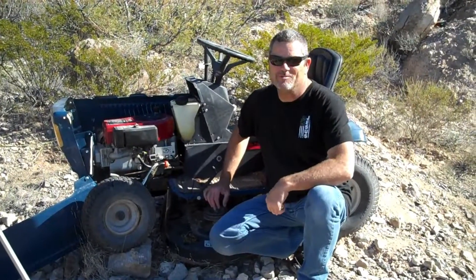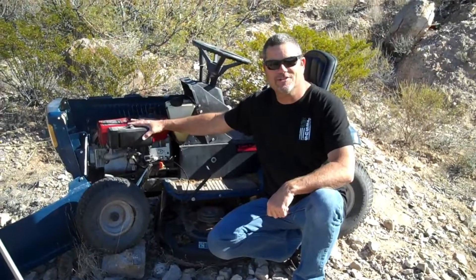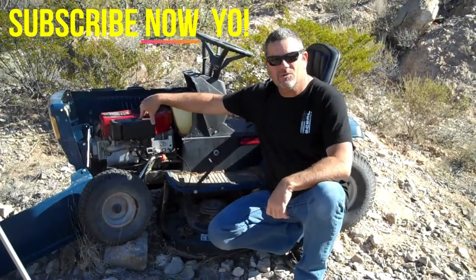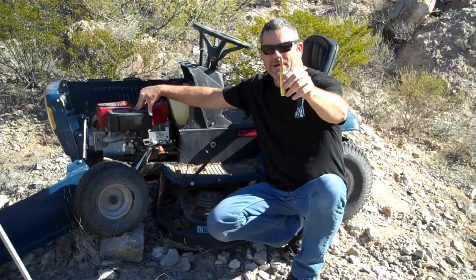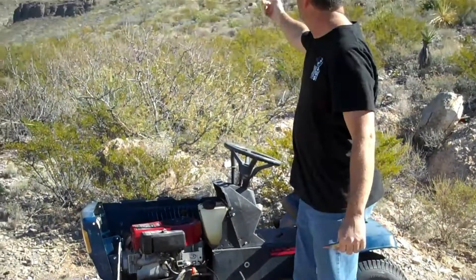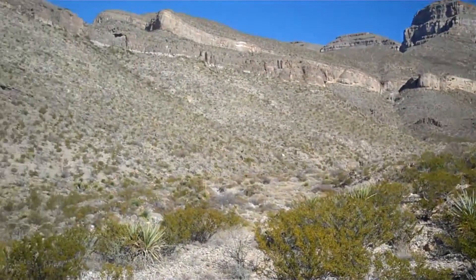Hey, everybody. Welcome to Going Ballistic. I've got something fun for you today. I got this old lawnmower from my brother — thanks, Tim — and we're going to have it running today. We're going to shoot it with a .50 cal armor-piercing incendiary round, so this ought to be a lot of fun. We're out here in New Mexico, out in the middle of nowhere. Beautiful canyon.